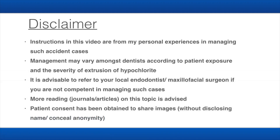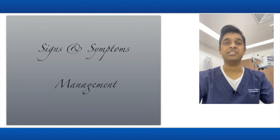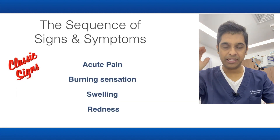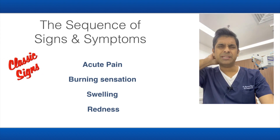This video is about management of sodium hypochlorite accidents — a few tips to help you if a patient walks in or is referred to you. The main focus will be signs and symptoms and also the management tips. To begin with, what are the signs and symptoms if there is a hypochlorite extrusion?